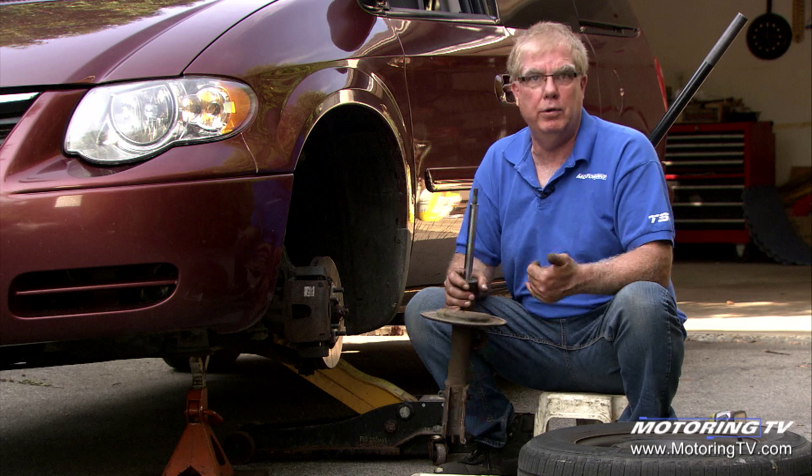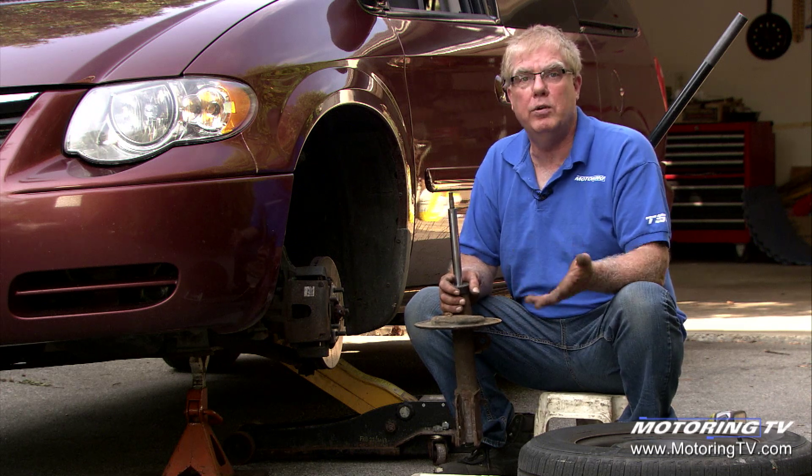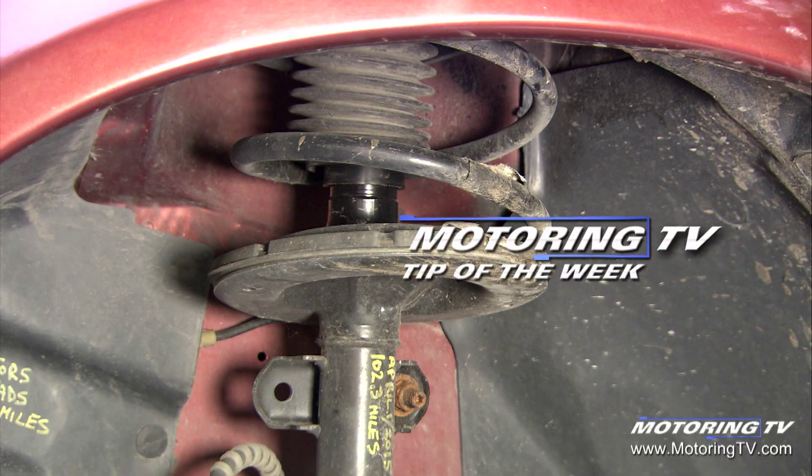A new set of struts will reduce tire scrub, increase your tire life, and it also actually reduces braking distance because it prevents the tendency of the vehicle to nose dive under heavy braking. That's your motoring tip of the week.